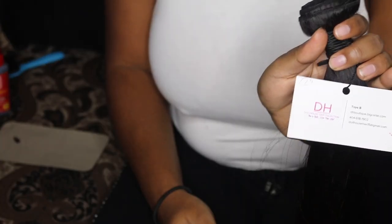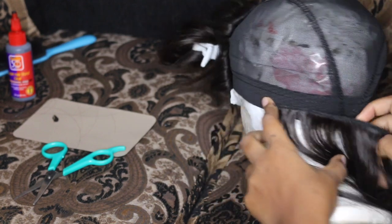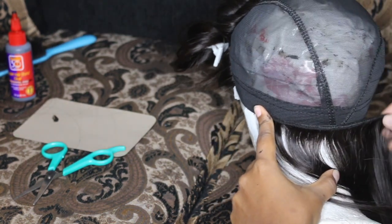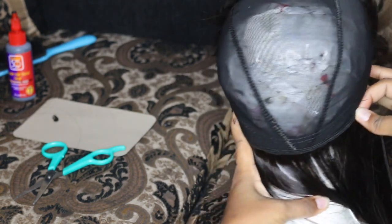Now it's time for the actual construction of the wig. I'm taking my 22 inch bundle and measuring it from side to side. It doesn't matter that I'm putting it on the stretchy part of the wig cap because once you cut off the lace at the very end, it'll stretch.